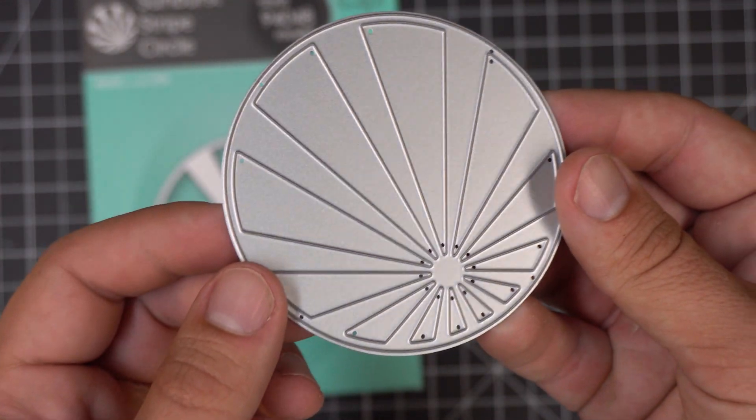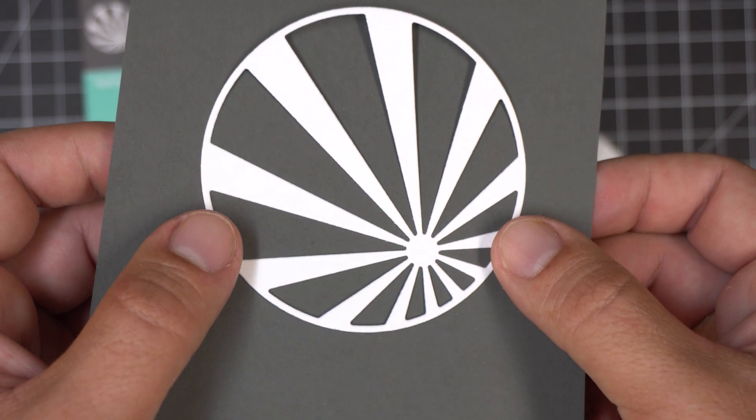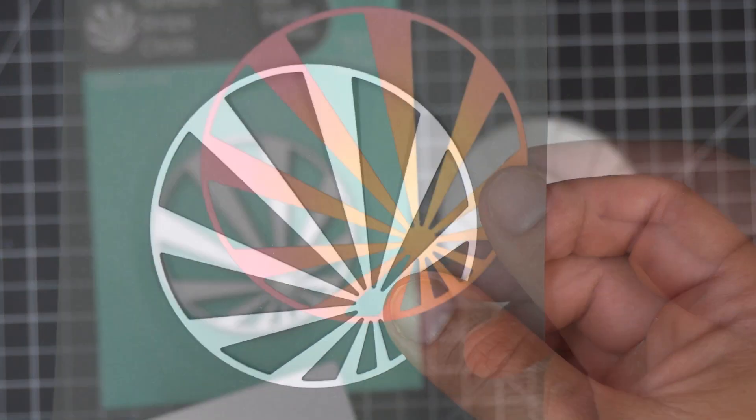This is the Sunburst Stripe Circle Die from Memory Box. This design creates a sunburst pattern that can be used with or without several of the dies in our collection.